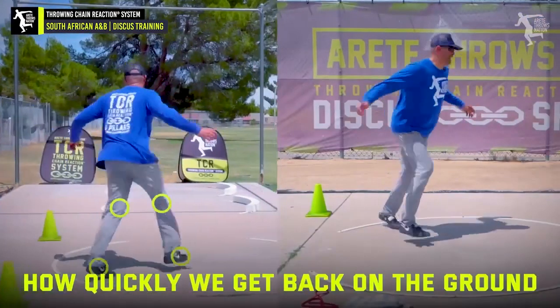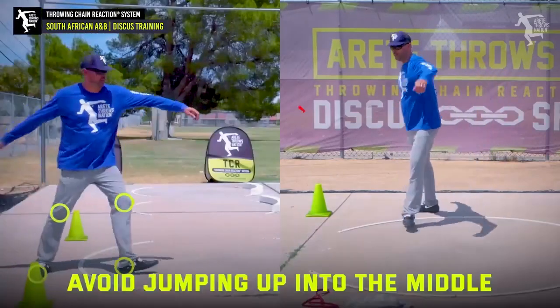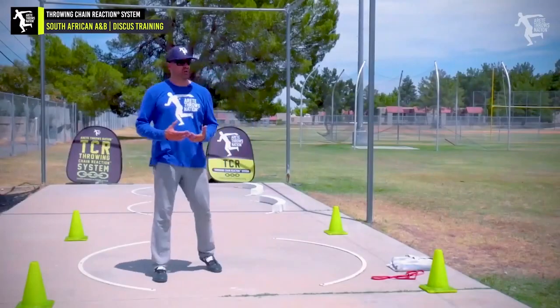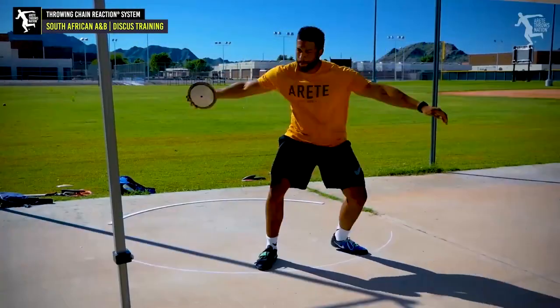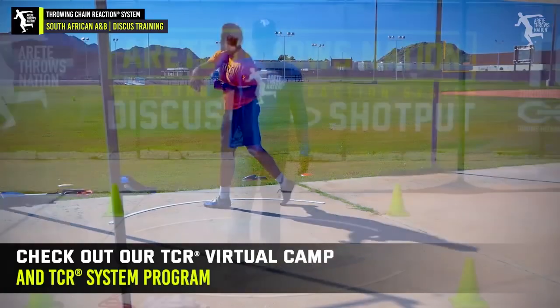The motion and the speed is what's going to help you take up more ring. When we throw, how quickly can we get back on the ground? We don't want to spend a lot of time in the air because the time in the air is less efficient. It's slower, and we want to be able to get our feet back in contact with the ground as fast as possible. That's how you're going to be getting across the circle with more power and speed.